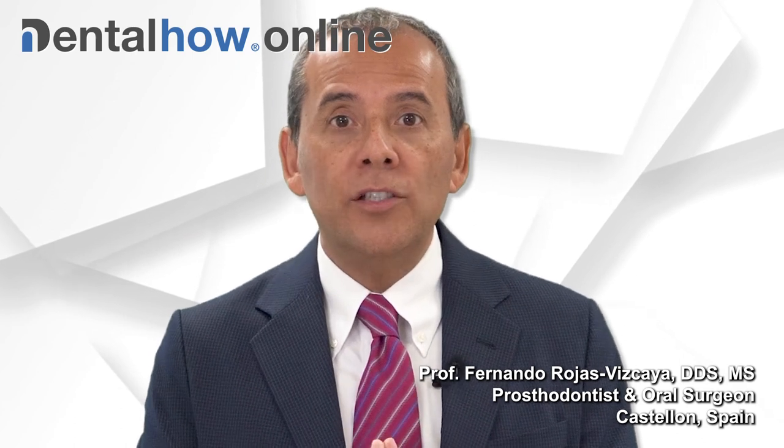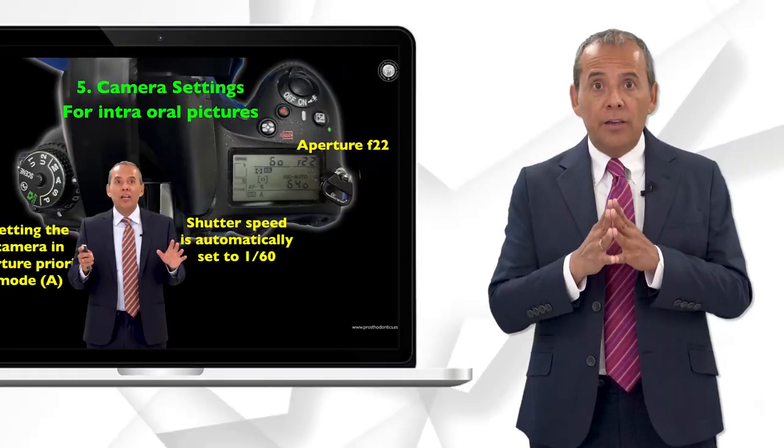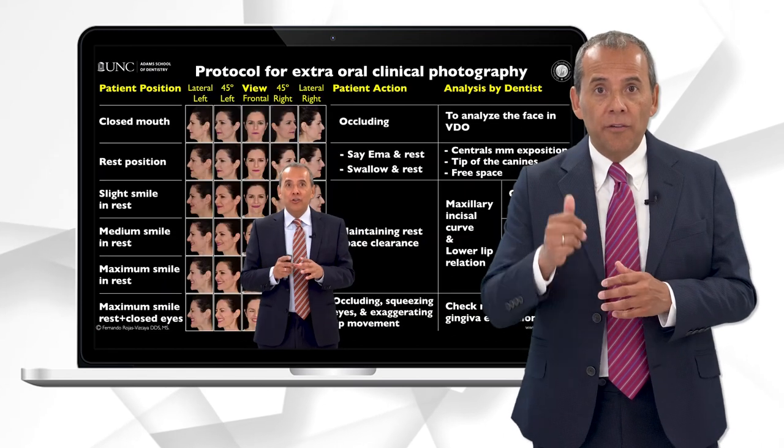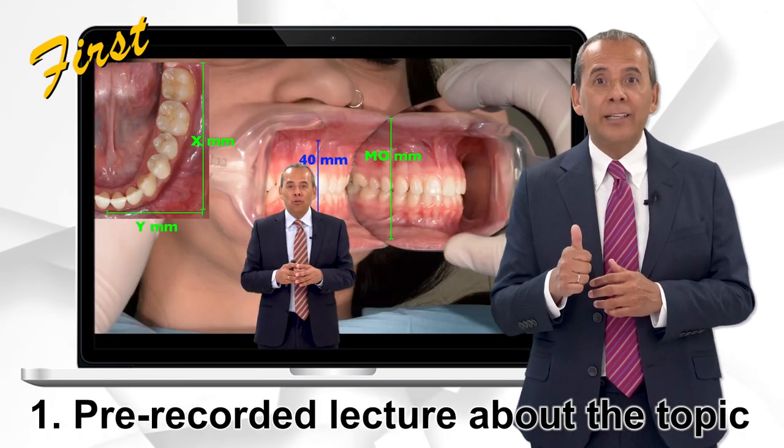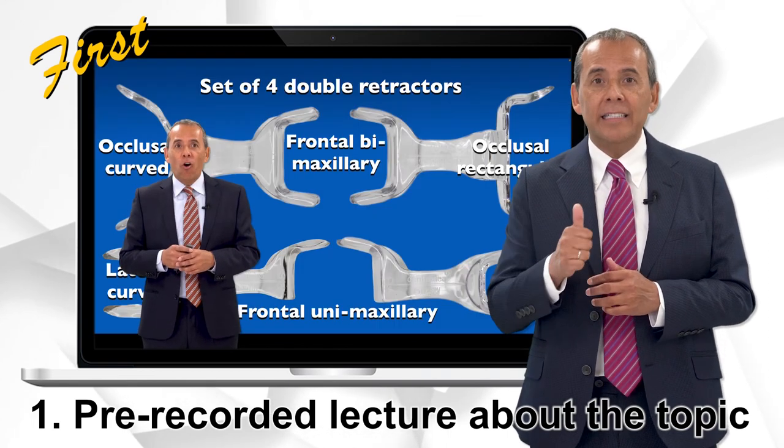My name is Fernando Rojas Vizcaya and I am one of the instructors of DentalHow.online. If you take my course, you will receive, first, my pre-recorded lecture about intraoral photography, with all the theoretical and clinical aspects.